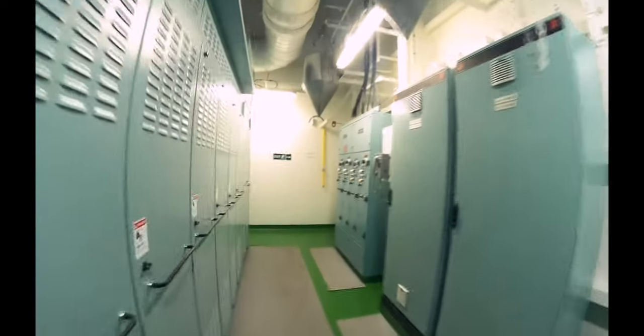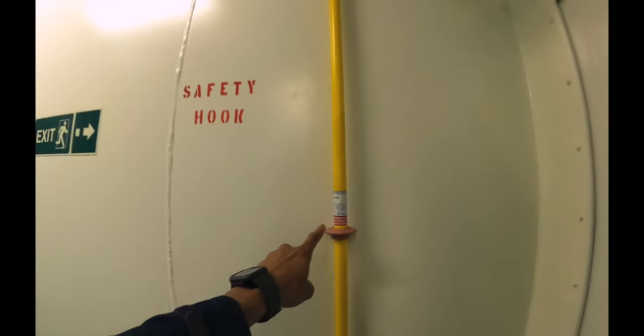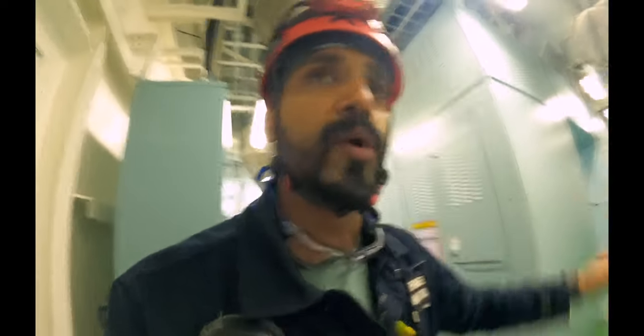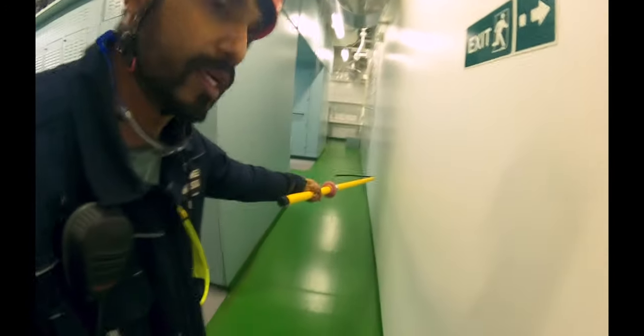Exit door number one, and door number two is on that side. This yellow stick that you see is a safety hook — 45 kilovolts. That means if I hold this at one end and it touches a live cable of 45,000 volts, I still won't get electrocuted. This is to pull out somebody if somebody is stuck onto the switchboard and is getting electrocuted — I take this and pull the fellow out. I catch him here and pull him out. So this is a safety hook.